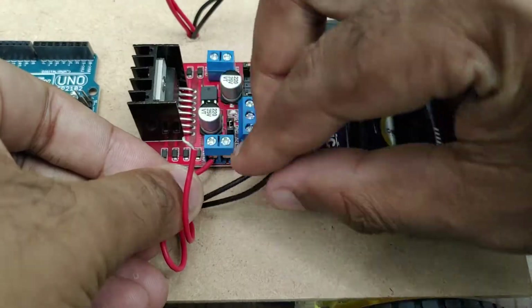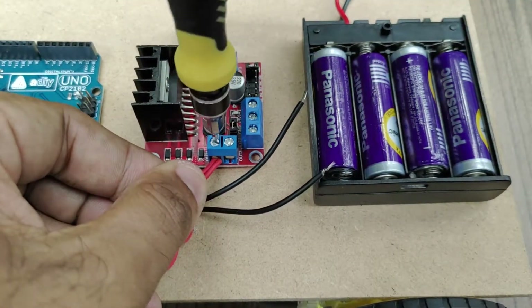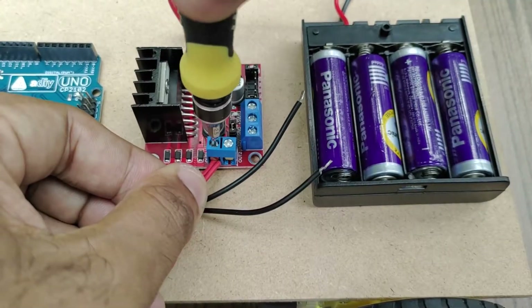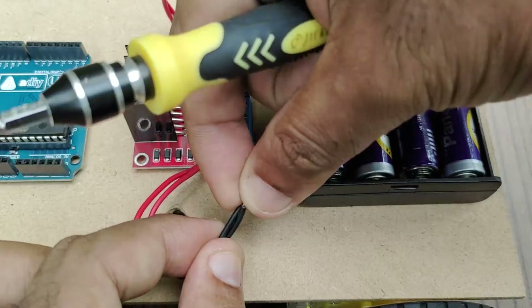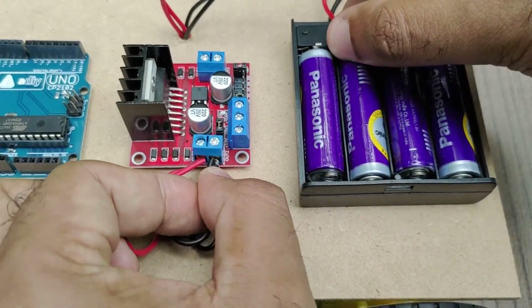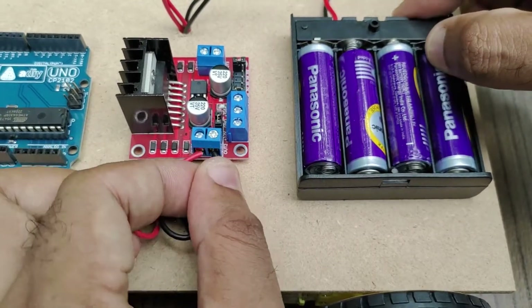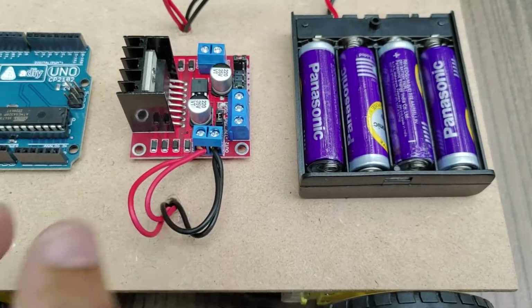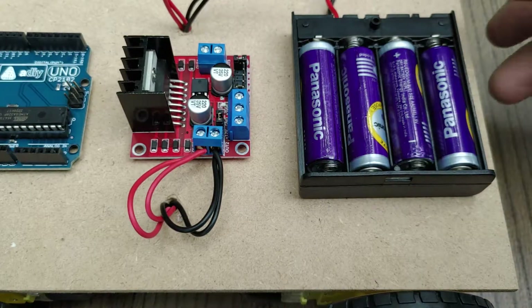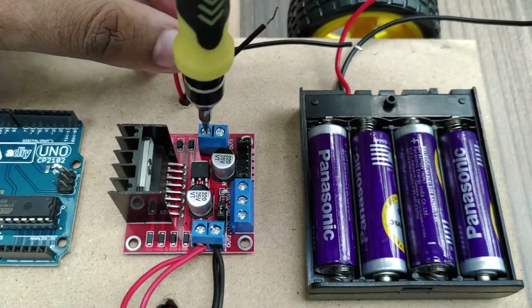Let us now start making the wire connections. The positive terminal of both the left side motors can be jointly connected to one terminal of the driver board. The negative terminal of both the left side motors can be connected to the other terminal of the driver board. Now do the same thing for the right side motors also.